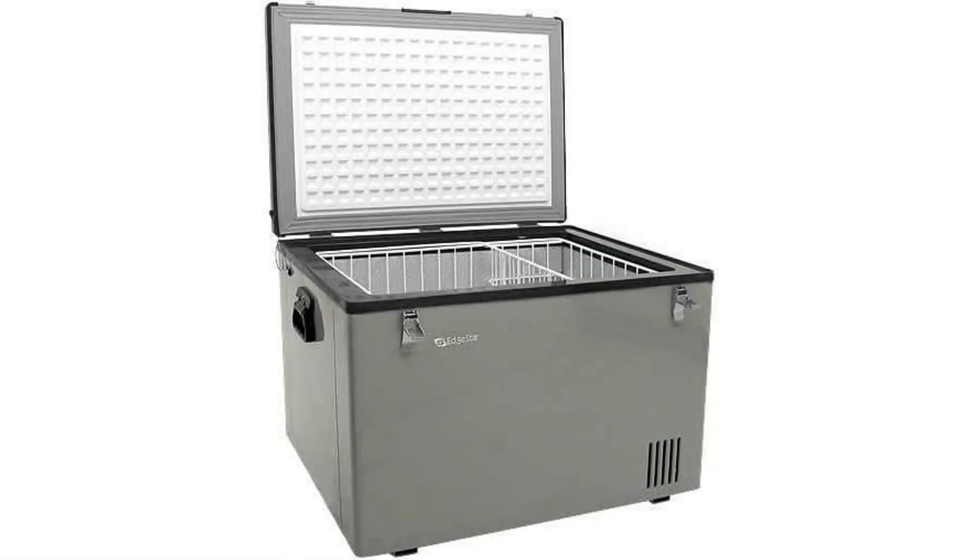This portable Edgestar chest freezer is so well-insulated that you can unplug it and discover the contents fresh and icy cold hours later.